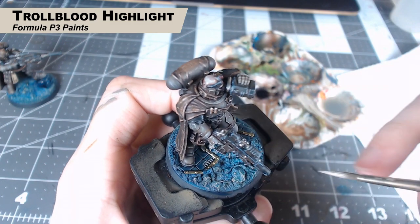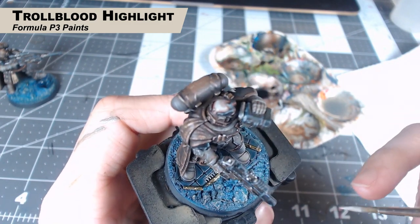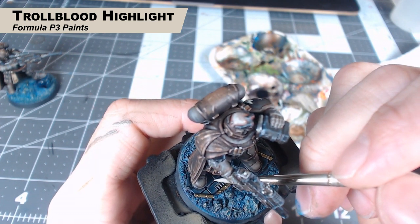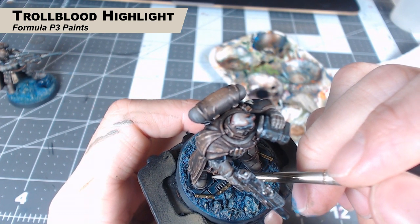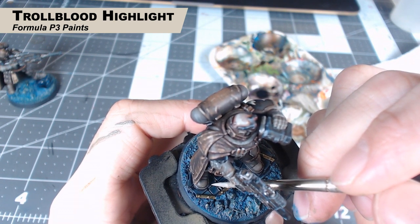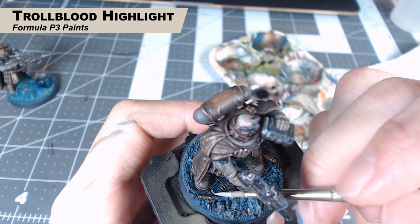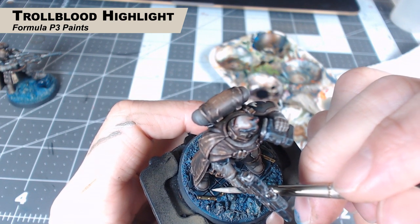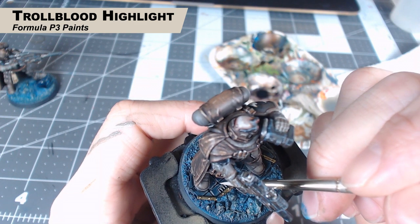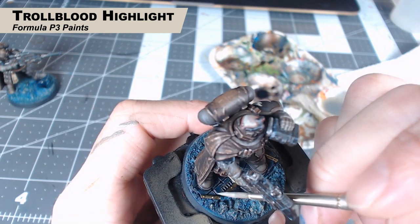Next up we're using Troll Blood Highlight. I'm going to do two things with this: I'm going to paint the raised area of the skull in the middle of this base, and I'm also going to edge highlight all those paving stones we painted earlier. You want to pick a direction and highlight two edges rather than highlight all around it — it's going to look much better. It's going to look cartoony if you highlight every edge. But if we pick a direction the light is coming from and highlight two of those edges, it'll really make these blocks stand out and look very nice.